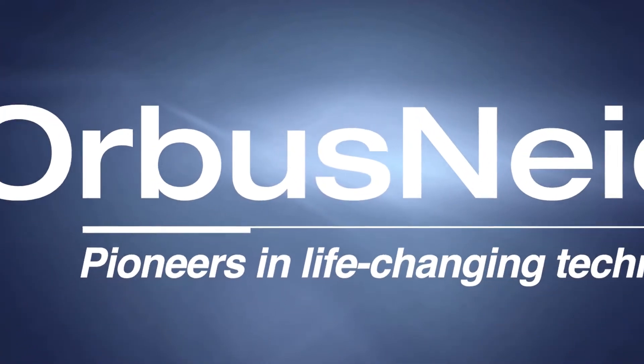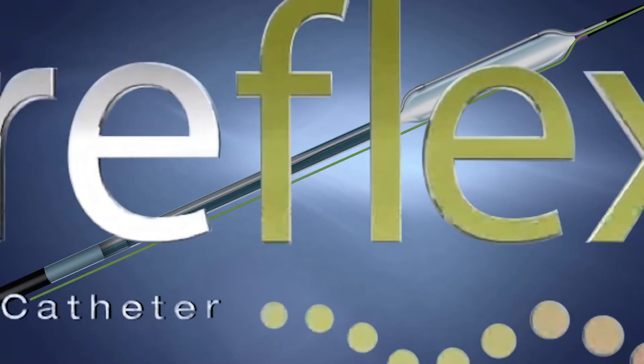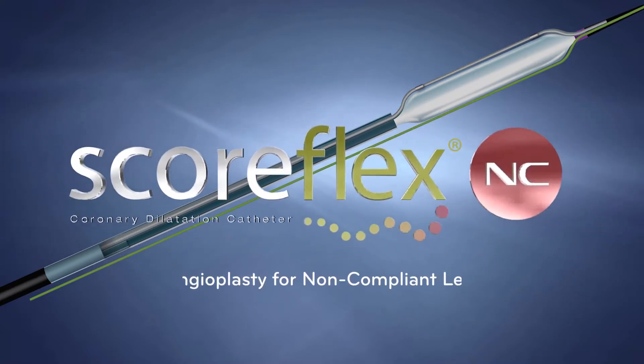Introducing the SCOREFLEX NC Dual Wire Balloon from Orbis Nietzsche, a global pioneer in the provision of life-changing vascular solutions. SCOREFLEX NC is a dual wire focused force dilatation balloon, which creates predictable stress patterns to facilitate safe and controlled non-compliant plaque modification.